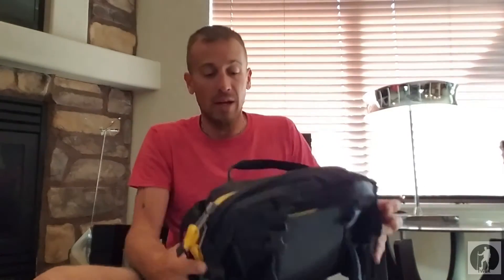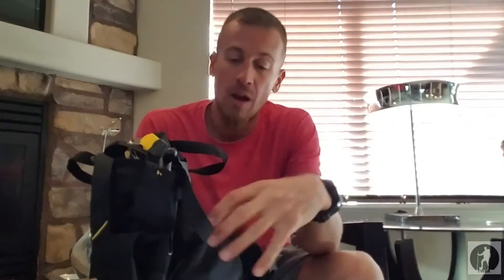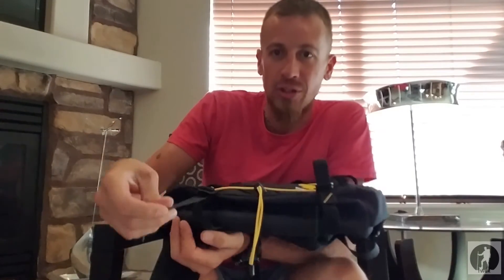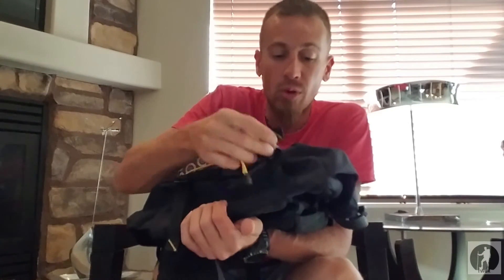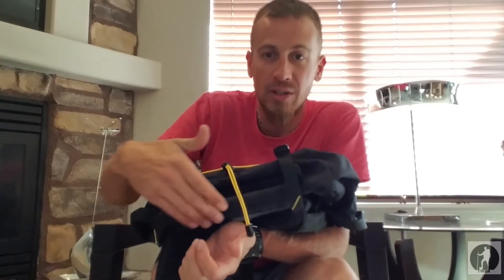There are a few other things I want to show you on this pack. Not only do you have the top compression straps to drag it towards you and towards your hip belt, you also have bottom compression straps. So if you've got very little in here or even a lot, you can pull that weight towards the bottom of the lumbar pack where it sits against your back.